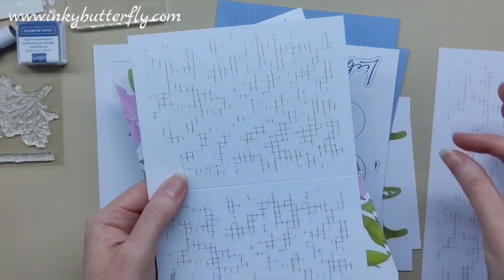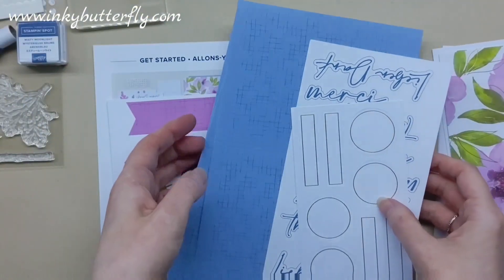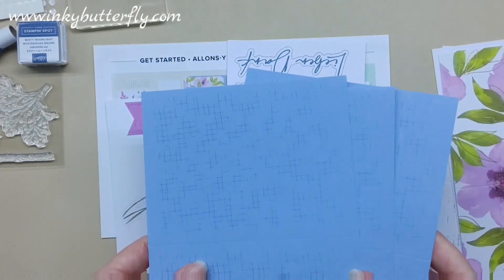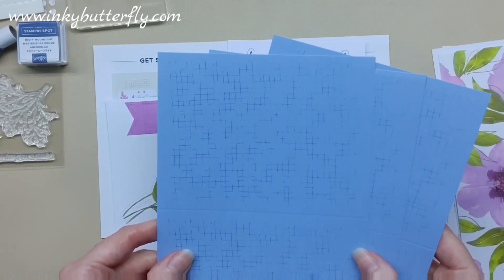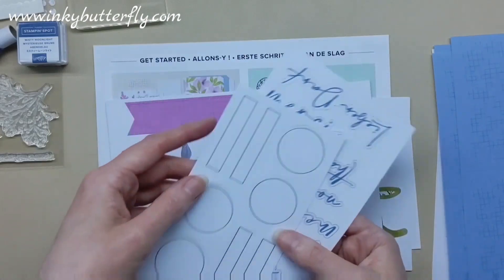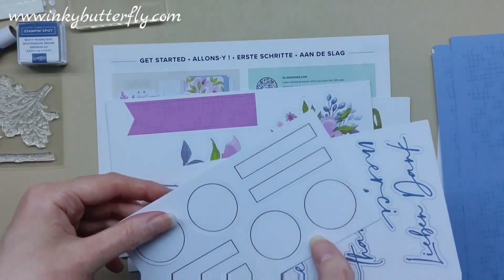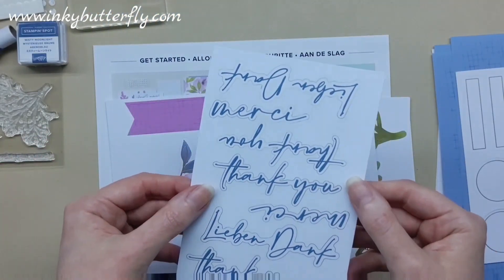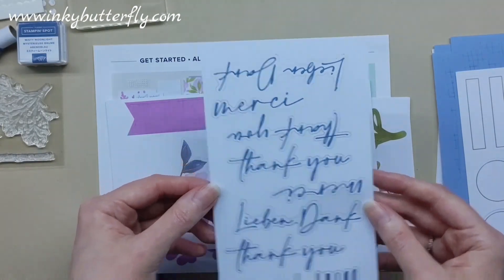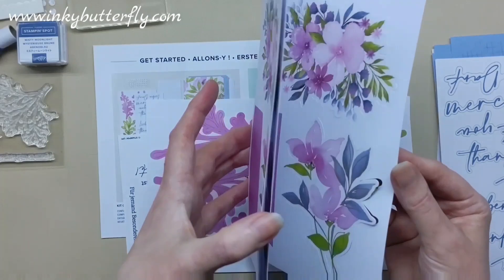Same with this one — it's printed on both sides, so cut them down and put them on a plain card base and you'll instantly double the set. Then we've got a blue version that looks like Boho Blue. Again, you could cut these down and make those into different panels. We've also got all the little bits and pieces: some really nice little gold detail circles for sentiments, die-cut sentiments here in English, French, and German, plus some lovely floral die cuts — looks like three sheets of those.